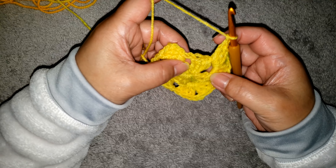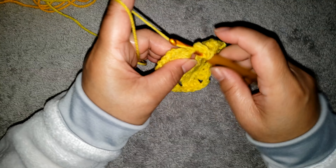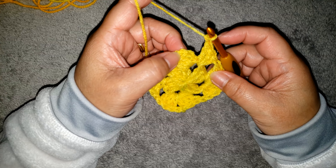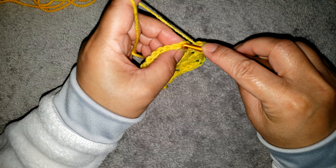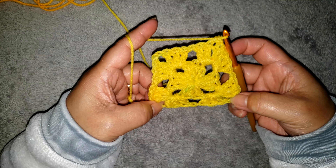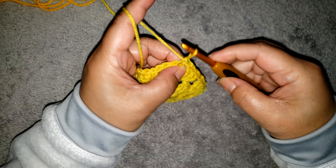Now to complete the beginning shell: we have 3 double crochet here; to complete the shell we are going to make 3 more double crochet into the same space — 1, 2, 3 — then make a chain 1 and 1 single crochet on top of the beginning chain 3 to complete the last chain 2 space. Now we have the 4 corners.